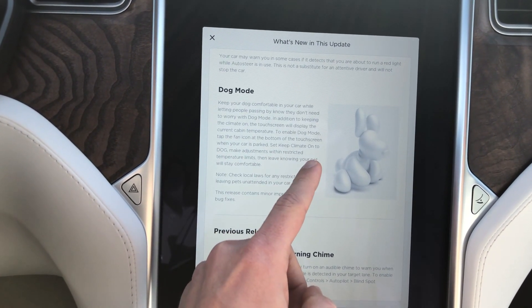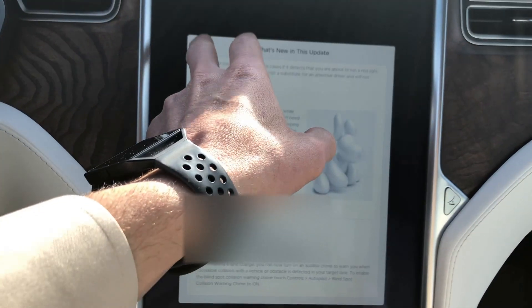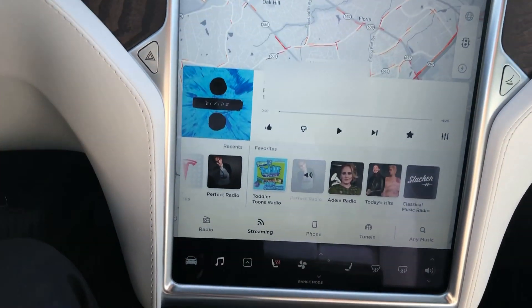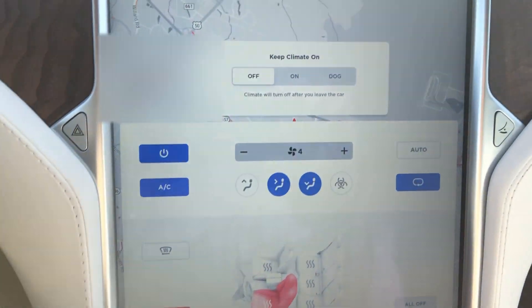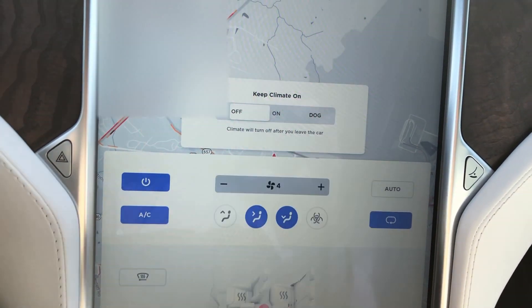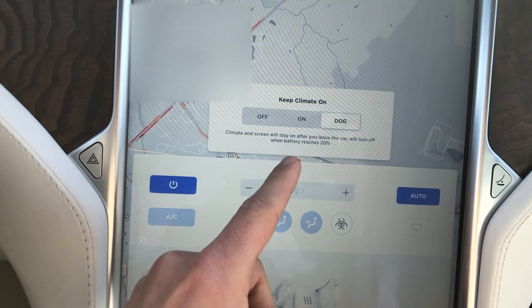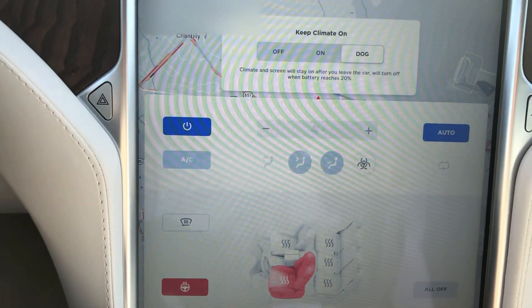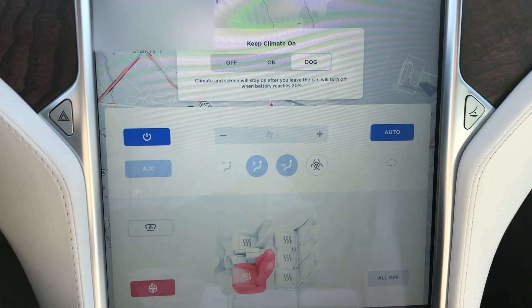To enable dog mode, tap the fan icon on the bottom of the screen, then keep climate set to dog. So now we have climate on dog. The climate screen will stay on after you leave the vehicle and will turn off when the battery reaches 20%.